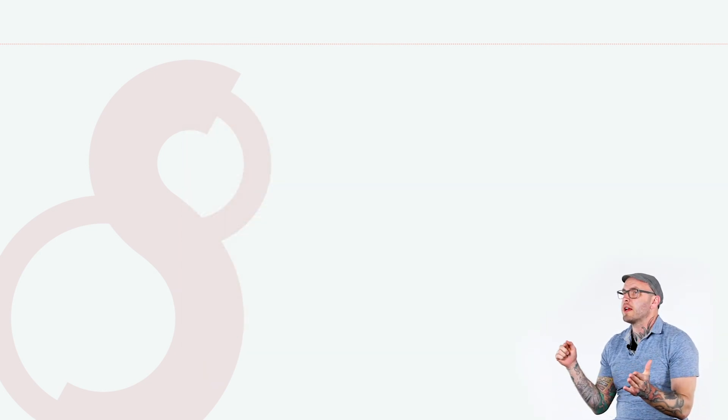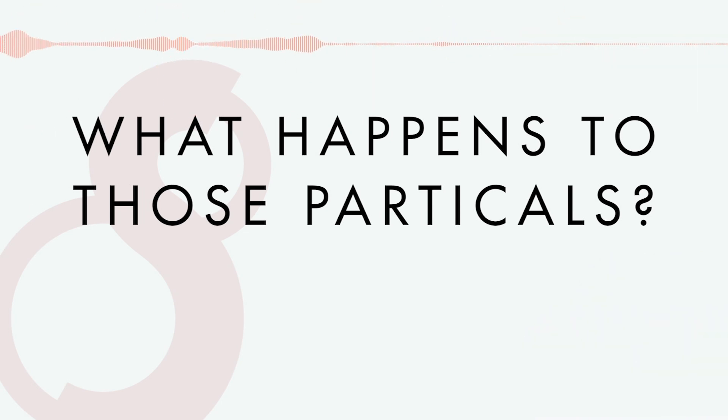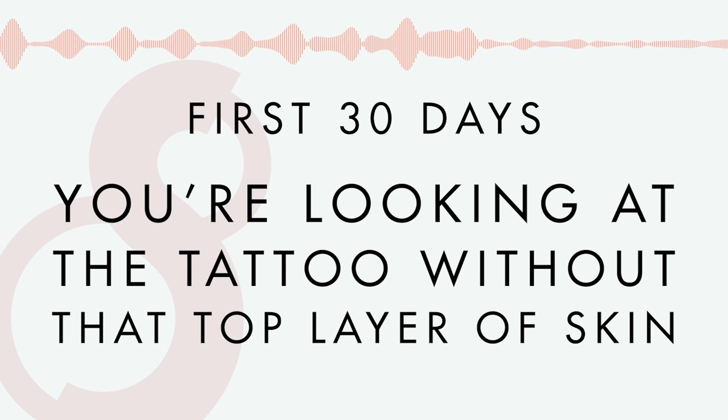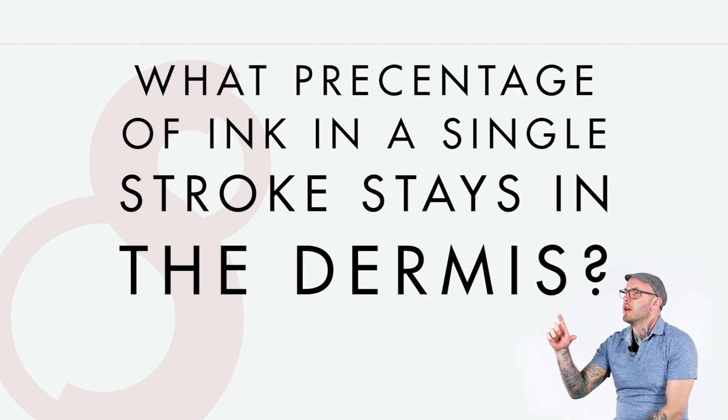As tattooers and even our clients know, we're trying to get optimal saturation into the dermis, but we're passing through quite a few layers of epidermis — skin that sloughs off — and that's all filled with ink as well. Whenever we poke that hole, what happens to those particles of ink? Do they saturate, sink into the dermis, or slough off with the skin? They slough off. Over about 30 days that skin is replaced, and whatever you're looking at, you're seeing through that entire column — and the top part of the column is just gone.